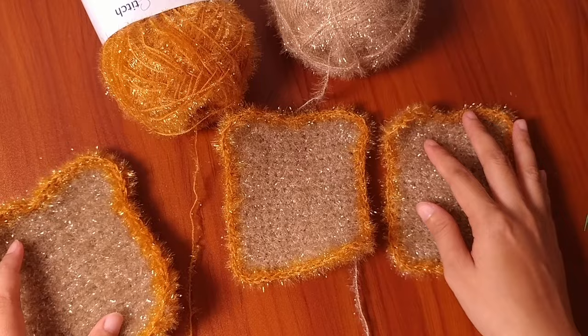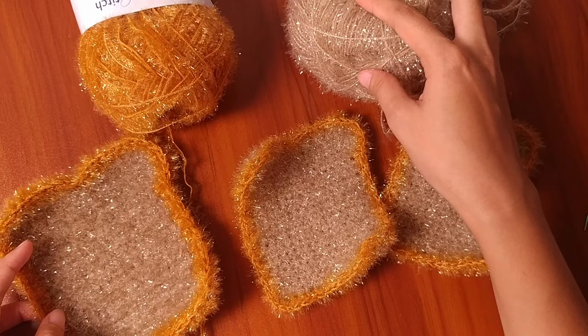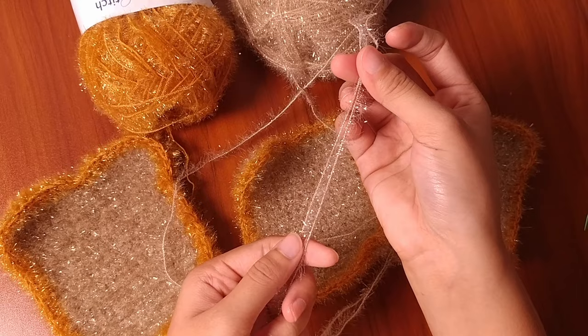As you can see, I have a bigger toast dishcloth here because I used a double ply method while crocheting, making it bigger than what we made initially. That is one of the functions of the double ply method — if you want to create a larger crochet item, just use the double ply method. This yarn does not come off easily, so it is really good yarn.